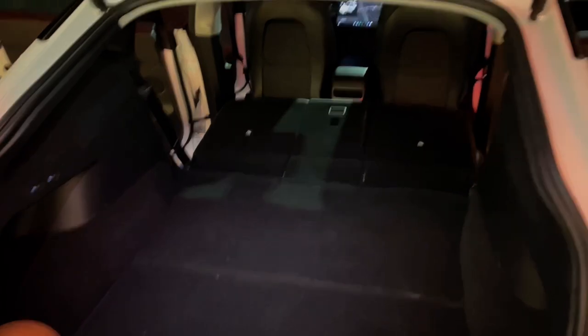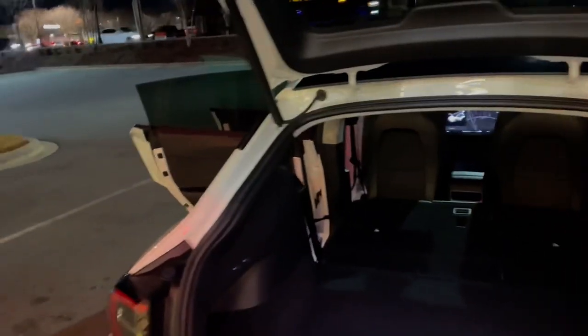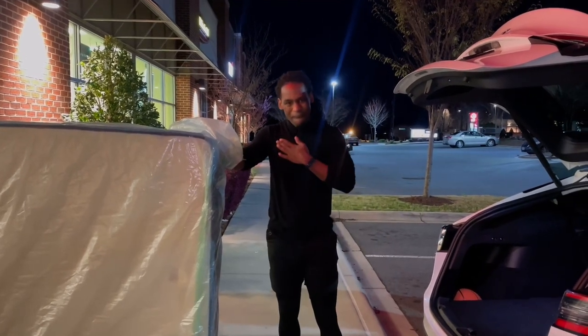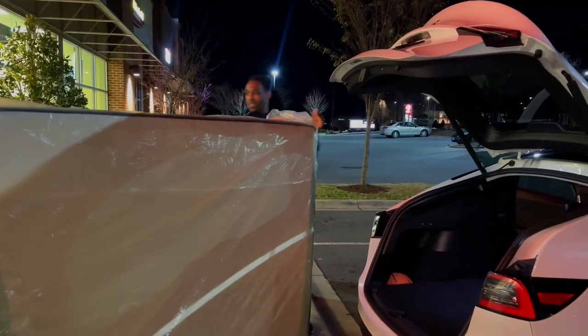Alright guys, we have the mattress right here — we're gonna try to put this thing into the Tesla, so y'all pray for me! This is a thick one, let me tell you. This is the first time this has ever been done — nobody has done this before! This thing is a beast. Shout out to my boy Bob from Mattress Warehouse who offered to help me get this thing in, but I told him I wanted to do this by myself. Thank you Bob!